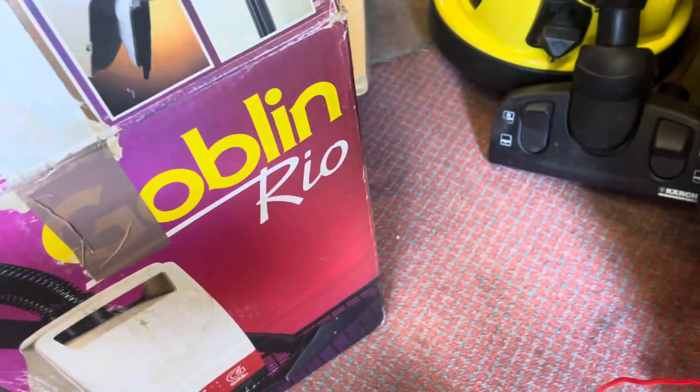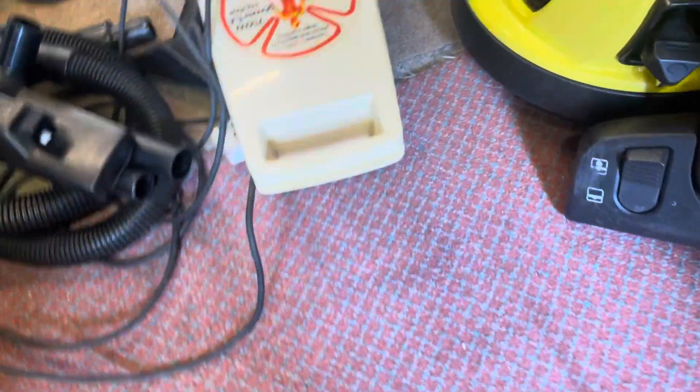There are also little accessories which are a bit minging, plus the instructions and the warranty and guarantee paperwork. Kindly, whoever had this put it back in the box full of dust, and it spilled everywhere — I spent ages hoovering dust out of the bottom of that box.